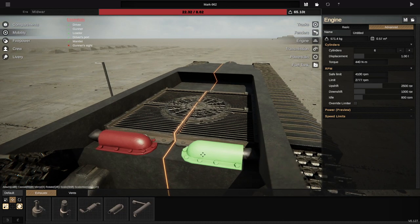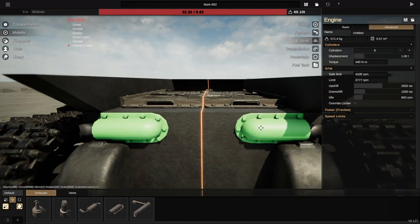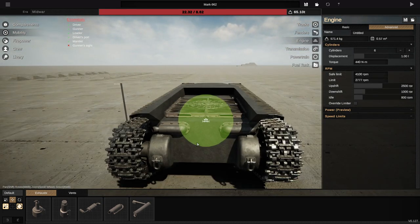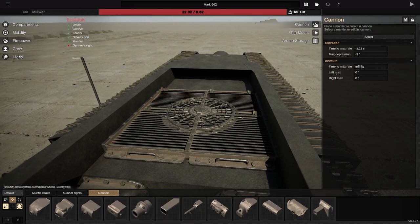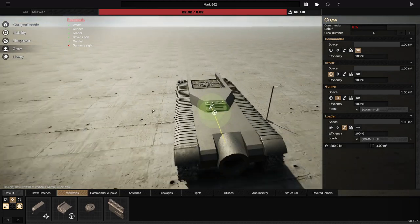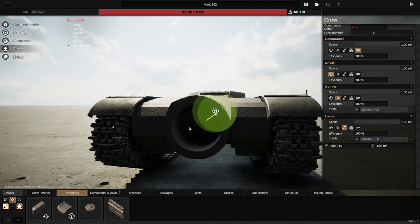As for the exhausts, I'm thinking just on the back, like this, and extend it out through the tracks. That'll work. I'm going to go ahead and quickly decorate this thing. I'll go ahead and time-lapse it for you guys so it's not too boring. And then we're going to go ahead and get it working. Hopefully, this thing will demolish the enemy.